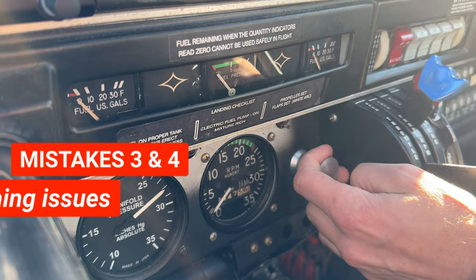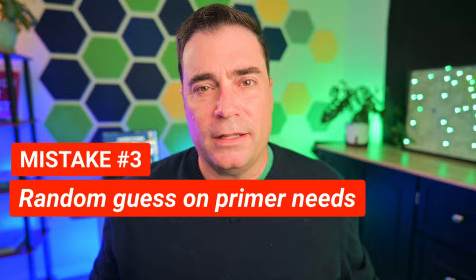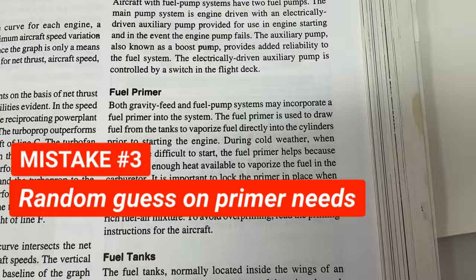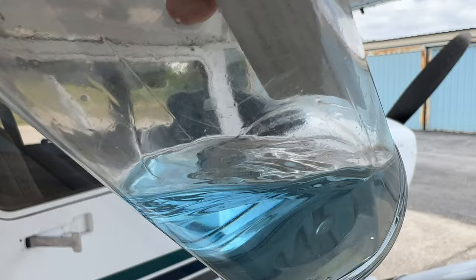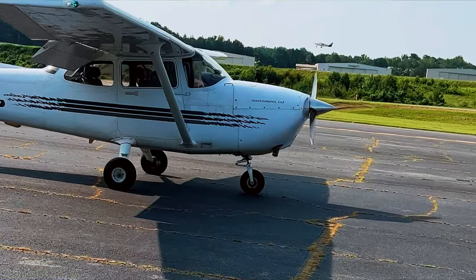The next two issues revolve around priming. Some airplanes don't have a primer, so if that's the case just follow your airplane and engine manufacturer's recommendations for starting. The first priming mistake is simply not knowing how much primer you need. When the air is cold you're typically going to need more fuel to start — that depends on the temperature, the aircraft, and the engine. It's a really good idea to keep notes on how many primer strokes it takes to get the airplane started at certain temperatures, so you can take some of the guesswork out next time.